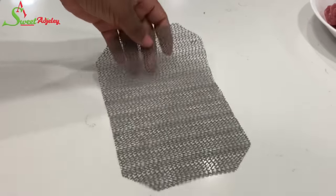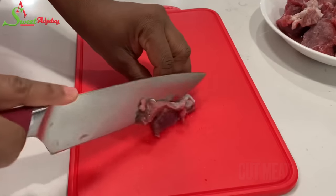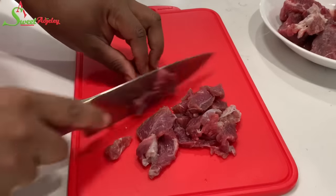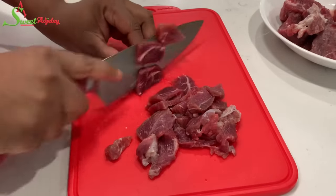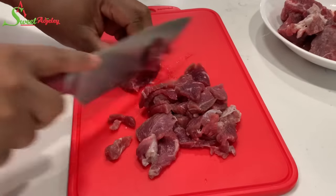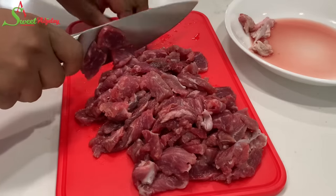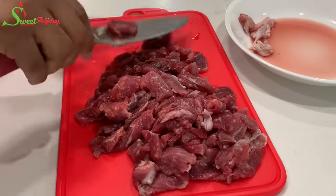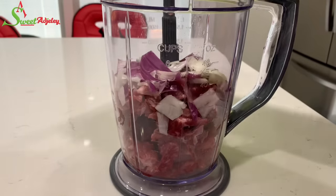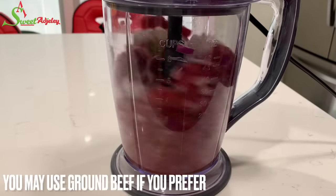Now we're going to prep our meat for grinding. As you may know from my meat pies and chicken pies, I don't like using store-bought ground beef, so I always grind it myself using my Ninja Master Prep — it works beautifully. I'll cut it up, wash it, transfer it into the Master Prep, add some onions and scallions, and grind it to my preferred texture. That said, you can use store-bought ground beef.